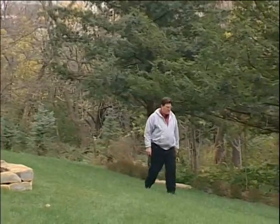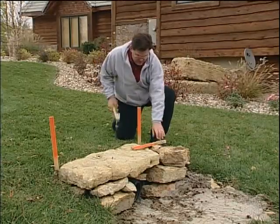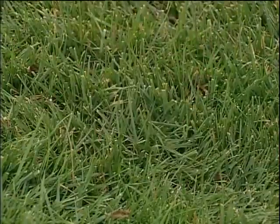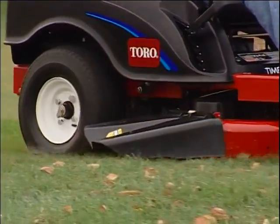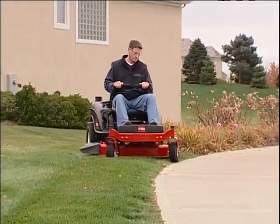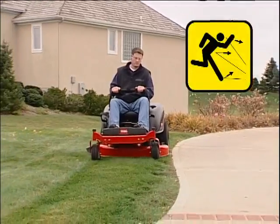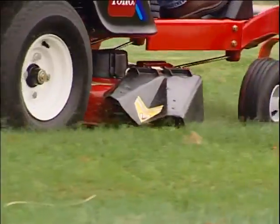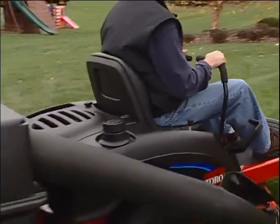Always look over the yard before mowing. Mark hazards and pick up any debris which could be thrown by the mower. The TimeCutter Z is equipped with a grass deflector. It is important to be aware of the mower discharge direction, making sure not to point it at traffic, housing, or anywhere it may injure someone. Never operate the mower without either the deflector, mulch cover, or a grass bagger in place.